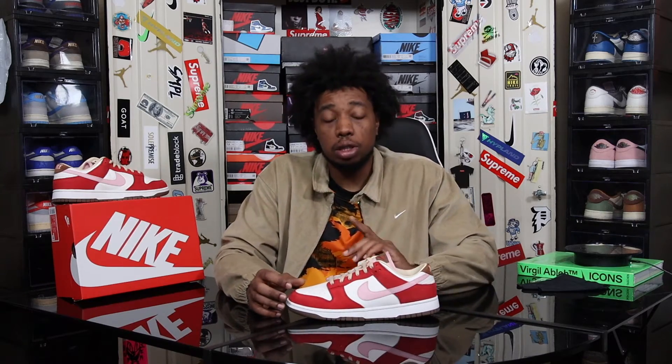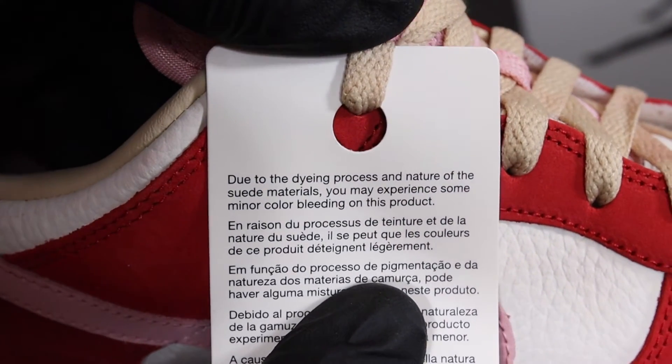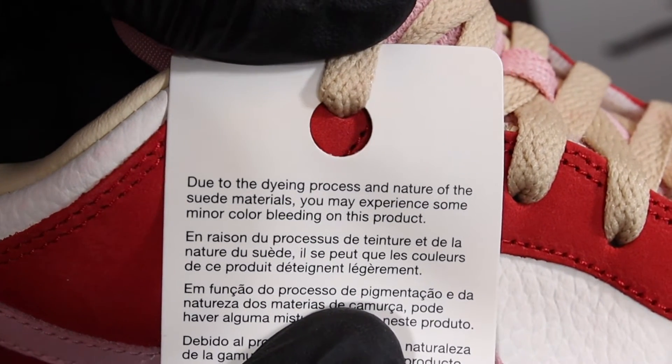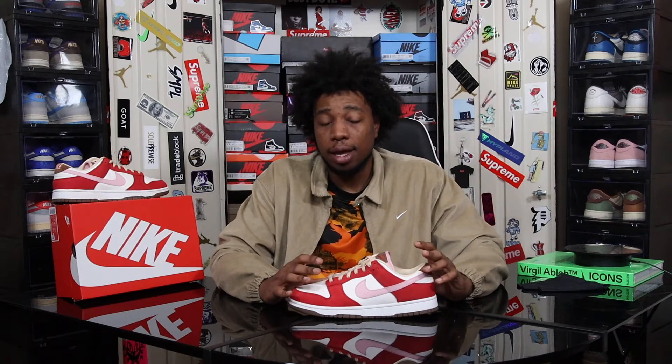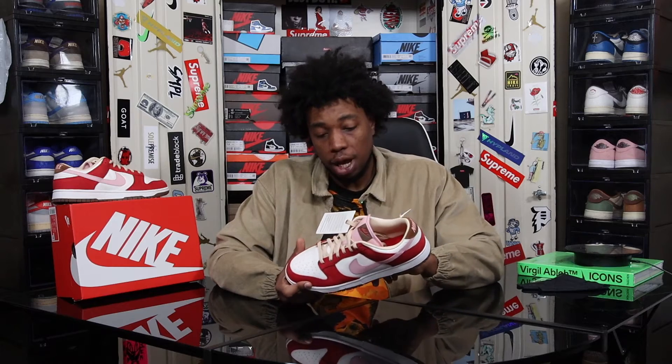Make sure you reference the size guide for this shoe. Also keep note: it comes with a label on the side that states, due to the dyeing process and nature of the suede materials, you may experience some minor color bleeding on this product. Essentially, don't return the product for that reason. This is a red dye and we all know red dye is quite heavy, so be careful wearing them in the rain — you might get red dye bleeding onto your leather or outsole.